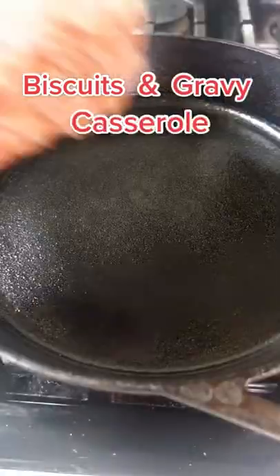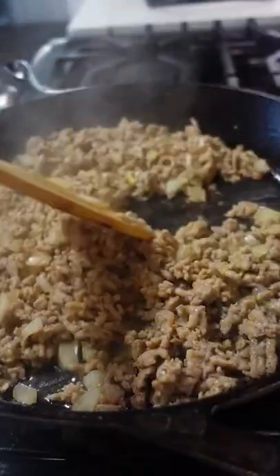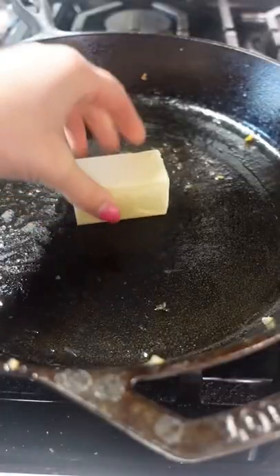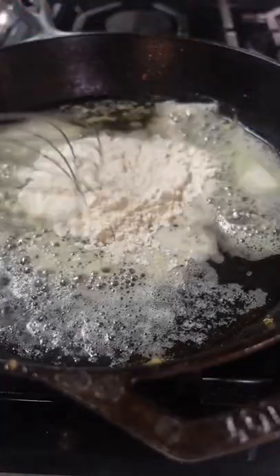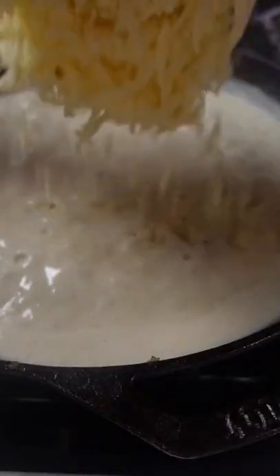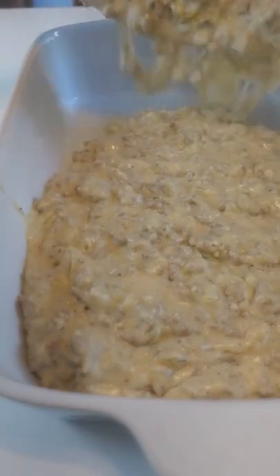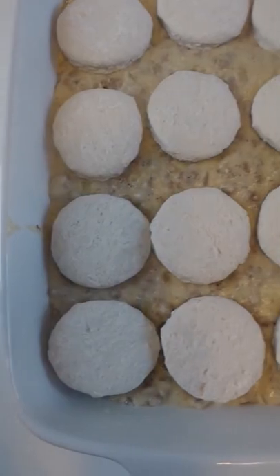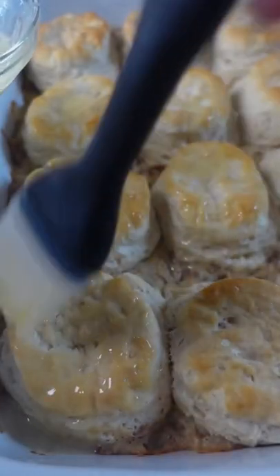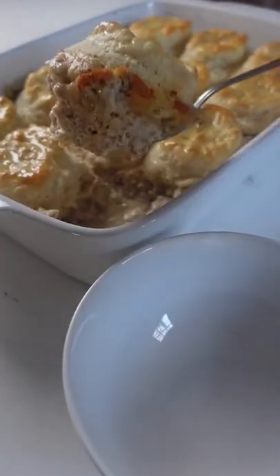Hot take on biscuits and gravy from this southerner: it's not my favorite breakfast dish. But this biscuits and gravy casserole changed my mind on that. All the biscuits and gravy I've had before this were sort of bland and mushy. But what I loved about this one is that it's totally the opposite of that. The gravy has pepper jack cheese in it, so it's packed full of flavor. And the biscuits are baked on top of the cheesy sausage gravy, so the tops are golden, crisp, and not mushy. Even recording this voiceover makes me want to make it again.